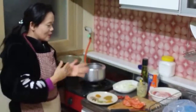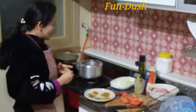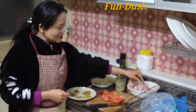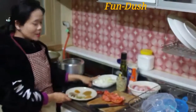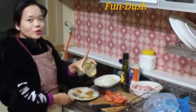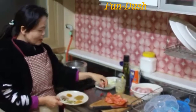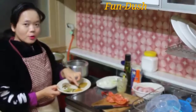I am going to show you the ingredients for the first time. We have the chicken, chicken sauce, chicken pieces. We also have garlic, ginger, fish, tomato, chilli, and masala. It is very aromatic.